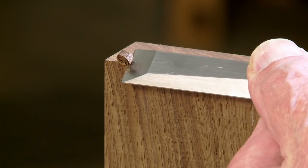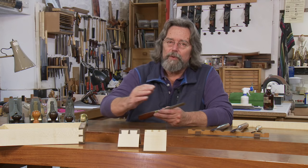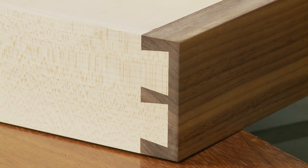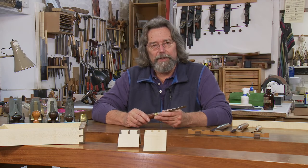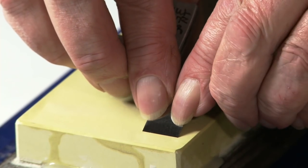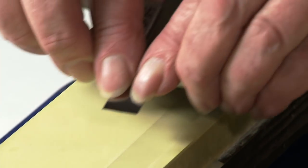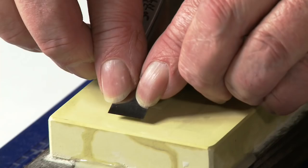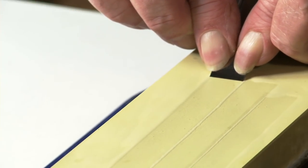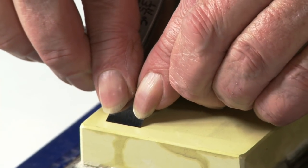If you want to produce dovetails of this sort of quality, sharp chisels are going to be absolutely essential. I prefer to use Japanese water stones because of the superfine polishing stones available. I will demonstrate flattening and use, and have developed special techniques to avoid the menace of hollow stones.